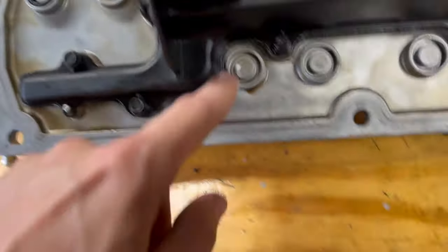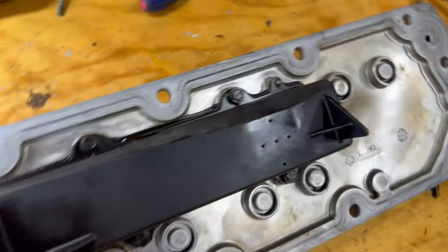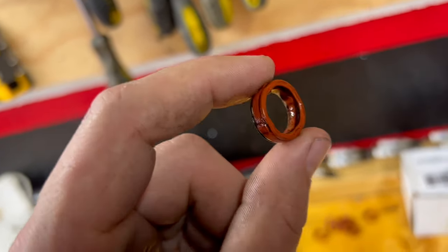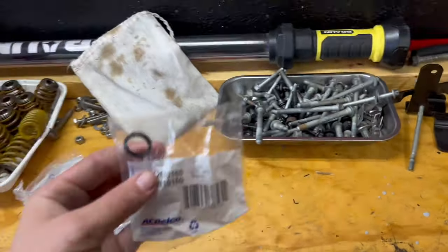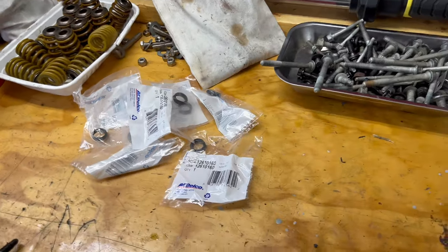We've got our valley cover right here, and what I had failed to do is order new O-rings that go here. There are eight O-rings that go into all these spots, and it's very crucial that you have O-rings on here. I'm not sure if you can reuse these, but probably not. I had to rush order them because I totally forgot — they're not cheap, a couple dollars a piece, and you need eight.